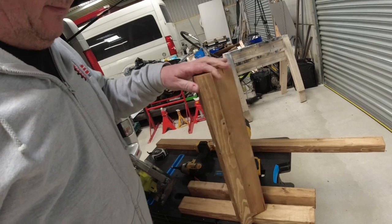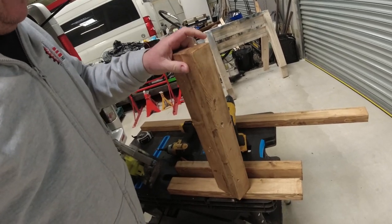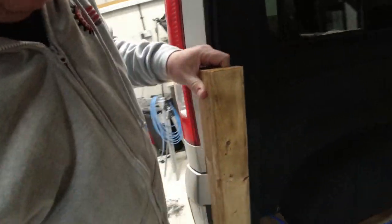I've created my first bed leg and that will sit in here like so, in the corner like that. I've done the two legs that are at the back of the van, and I've got two more legs to build for the front. There will also be a support piece in the middle which rests on the wheel arch. So let me show you what I'm doing and how I'm doing it.